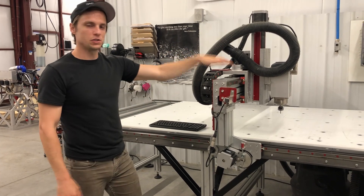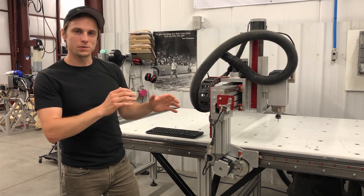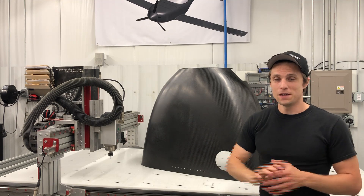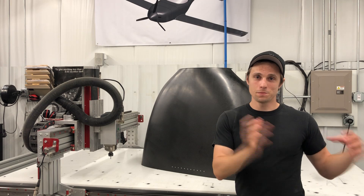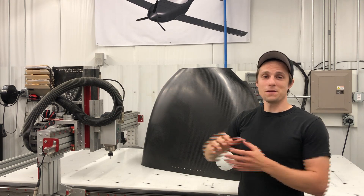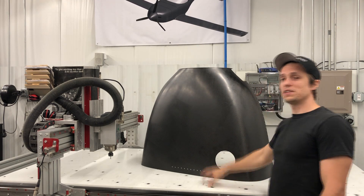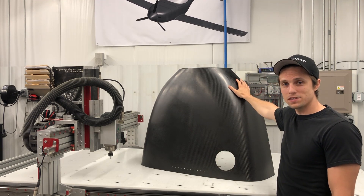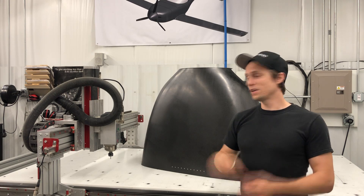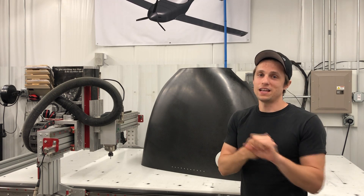Now I want to talk about why we chose this machine in particular and some simple upgrades that allow us to get more precision for aircraft parts. If you look at the router market, there's a whole spectrum — small routers that fit on your desktop all the way to large room-sized five-axis machines. We had three main things we were considering: cost, accuracy and repeatability, and size.